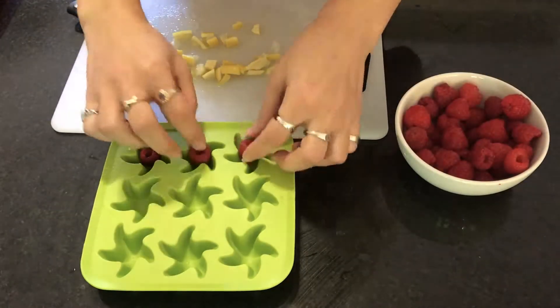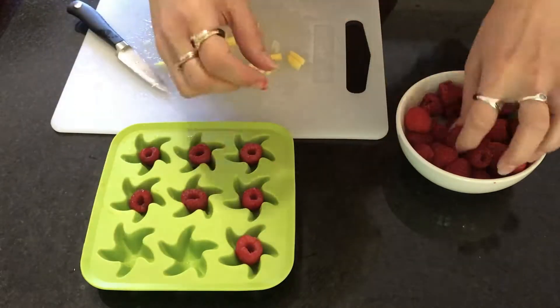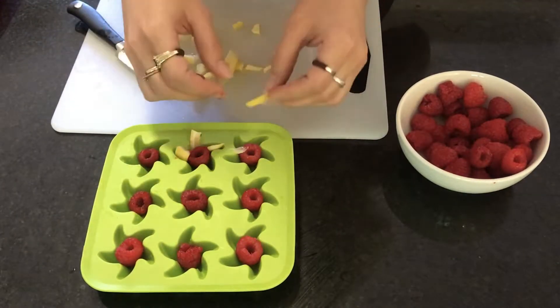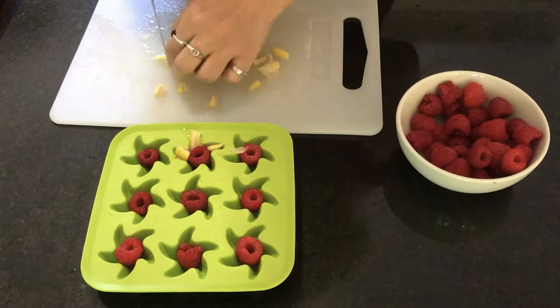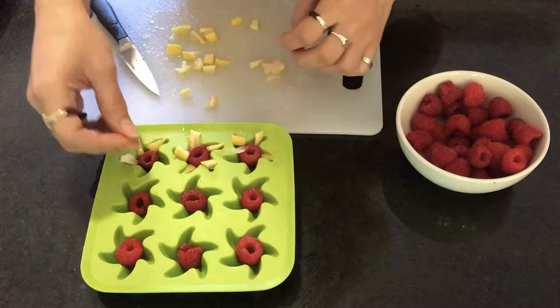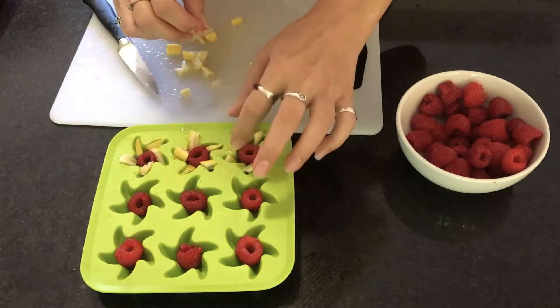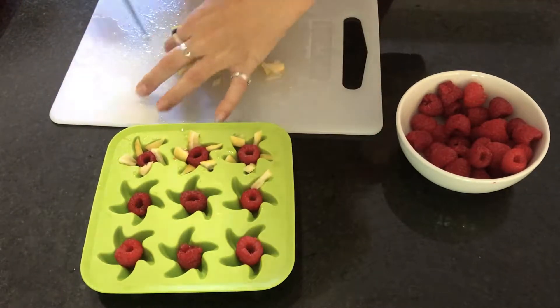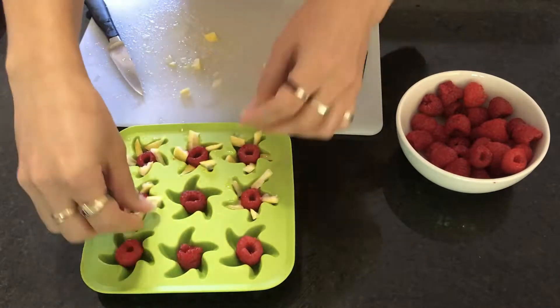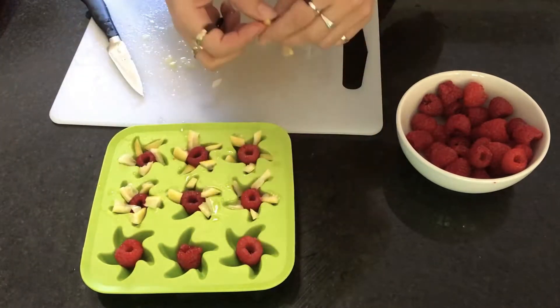For the star molds I'm starting with a raspberry, putting the whole raspberry open-side up so when I fill it with water it will fill that cavity. Then I'm dicing up some lemon pieces to fit in the edges of the stars - it's a lot of fruit to water ratio but we'll see how it works out.